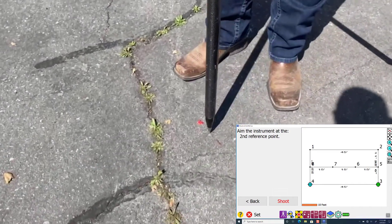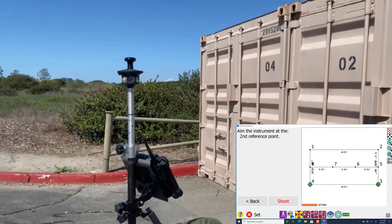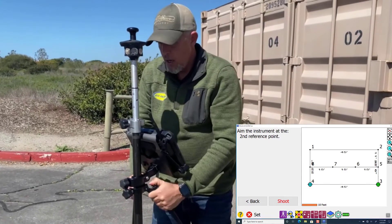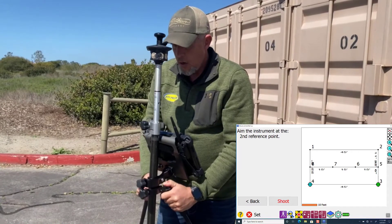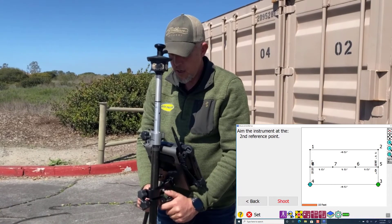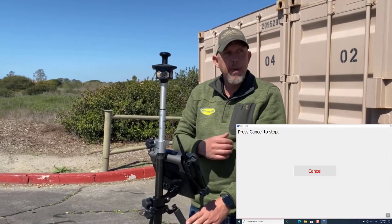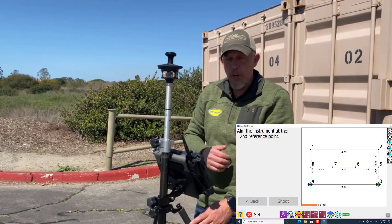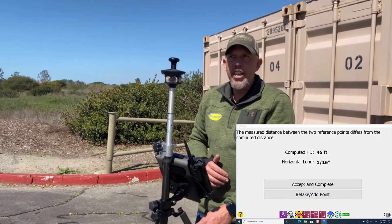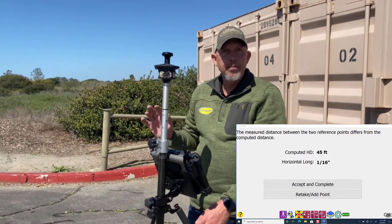Now we're going to sit on our next control point. We're going to level the system up and go ahead and shoot this point. Like I said, it knows it's supposed to be 45 feet — it's going to tell us what we measured. We're long within a sixteenth of an inch. You're going to accept that.